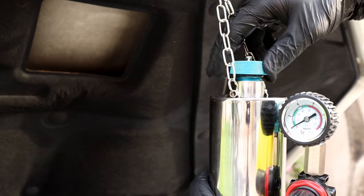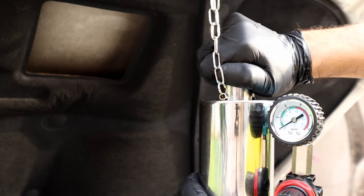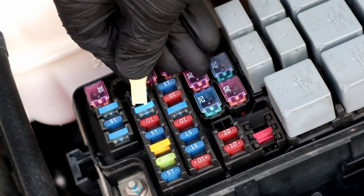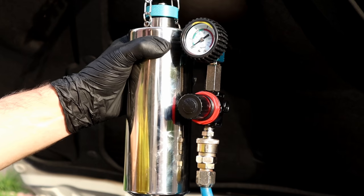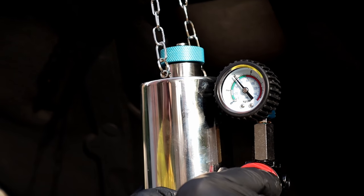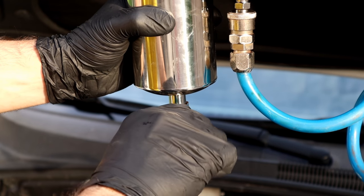Make sure to hand-tighten the cap really well because we're gonna pressurize the system — any air leak will cause a pressure drop and the engine won't work. Disconnect the fuel pump fuse or relay because the engine is going to run with the cleaner, not with the fuel. Next, connect shop air to pressurize the system. I like to put the pressure at 60 psi and then open the lower valve — at this moment you will hear the cleaner flowing to the fuel rail.